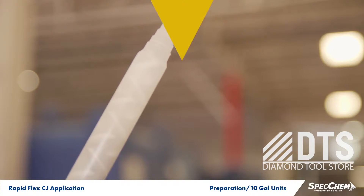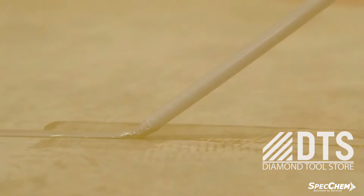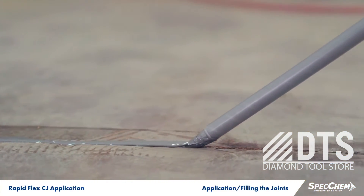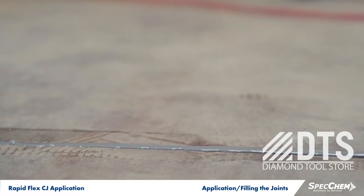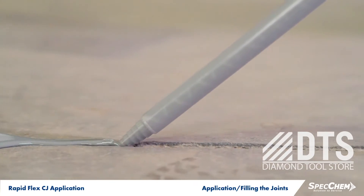You are now ready to begin dispensing the RapidFlex CJ into the prepared joints. Joints should be slightly overfilled, avoiding excess waste, and allowed to cure for approximately one hour, or up to 24 hours, depending on job site conditions.